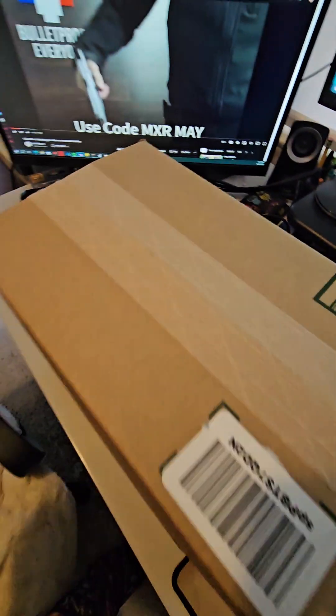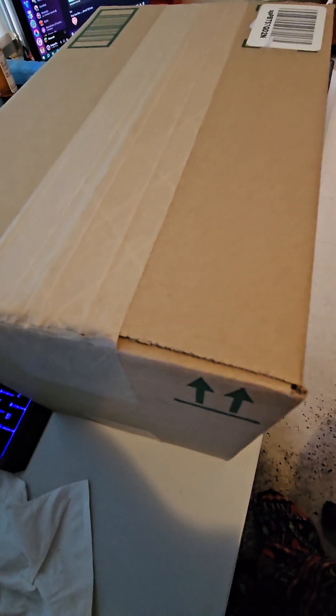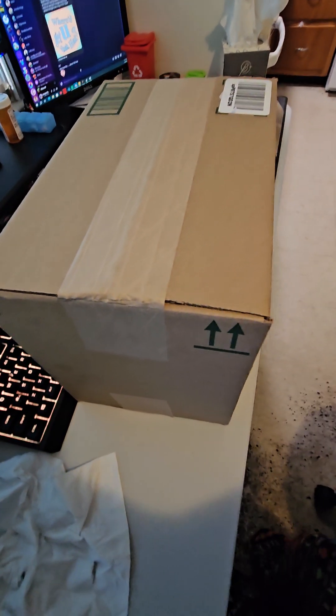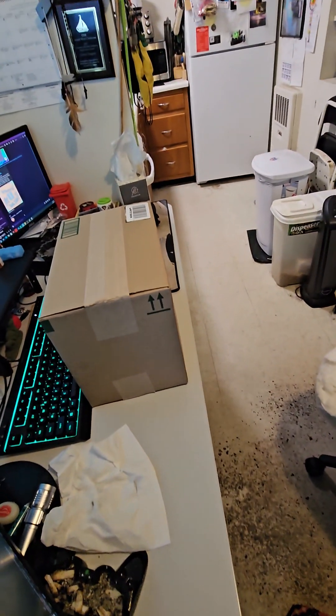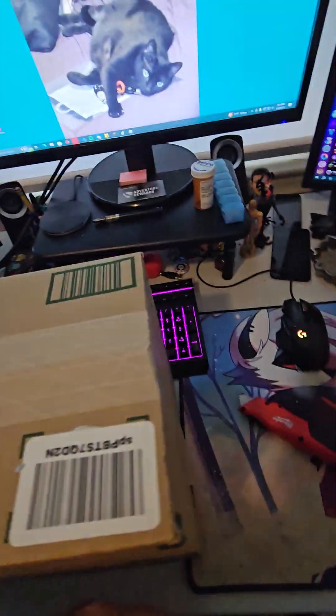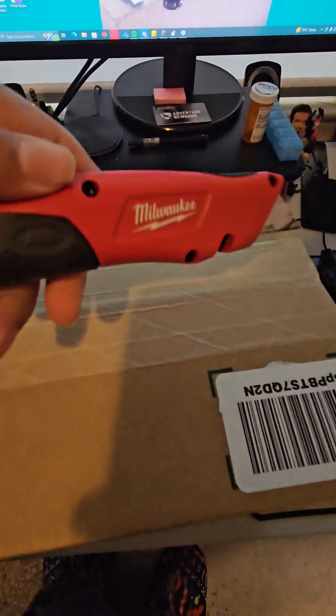We're gonna have an unboxing video today. Anyways, this is the unboxing video. Look how the box is just in its place. I don't have anywhere to put the camera. So I'm just gonna open the box the best I can with one hand.